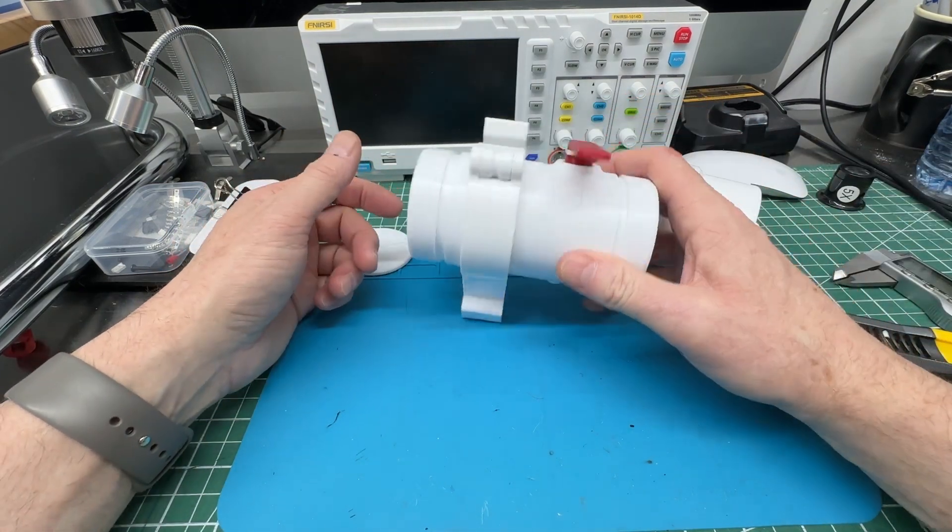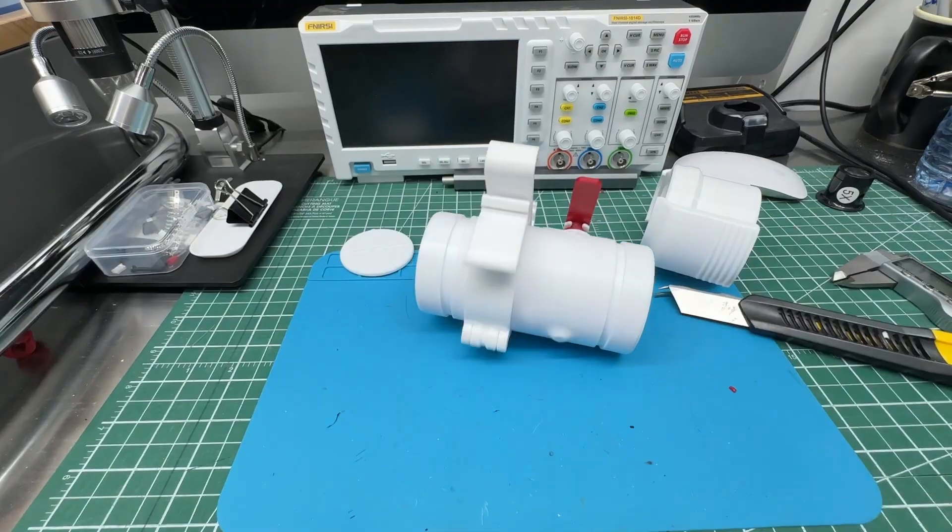Now that this is done, I've got a couple other cool things to post, so I'll get onto those.